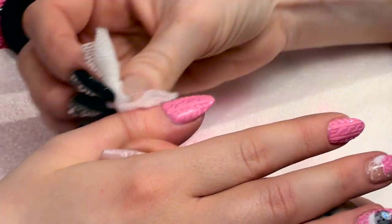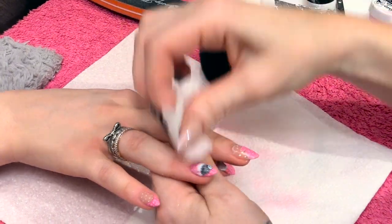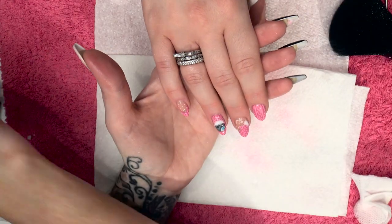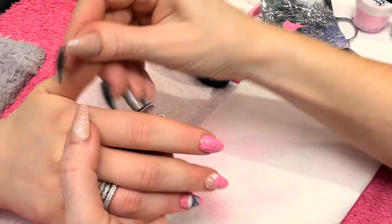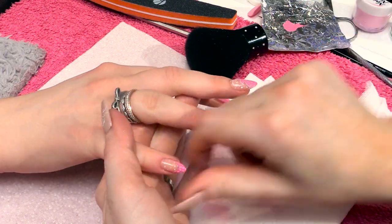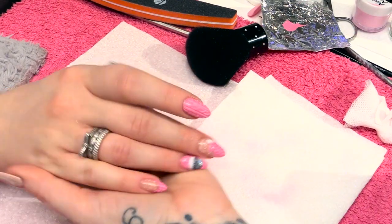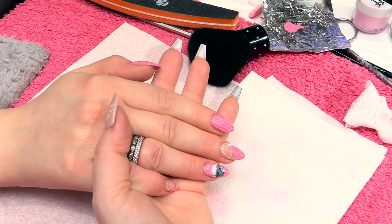Don't forget if you have any questions, you can always ask — comment in the comments box. Lastly, we're going to finish with a little bit of cuticle oil, just going to rub that all the way around. That's your finished Tatty Teddy textured knitted design.